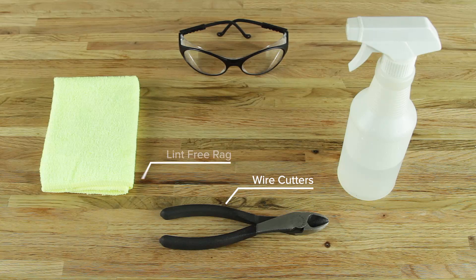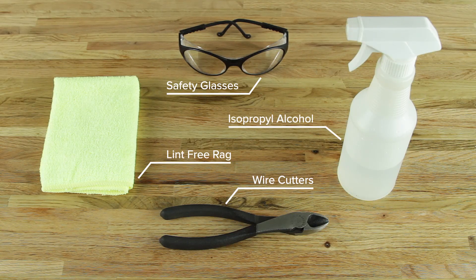You will also need a pair of wire cutters, a lint-free rag, isopropyl alcohol, and safety glasses.